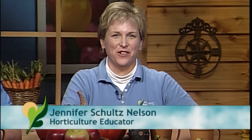And now in the middle, Dr. Jennifer Schultz Nelson. Hi, Jennifer. I'm Jennifer Nelson, and I'm a University of Illinois horticulture educator. And I brought a show-and-tell today.